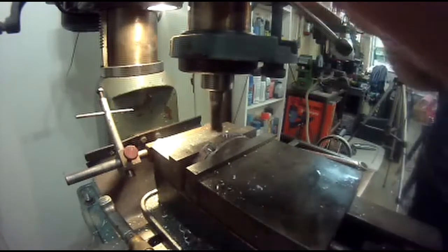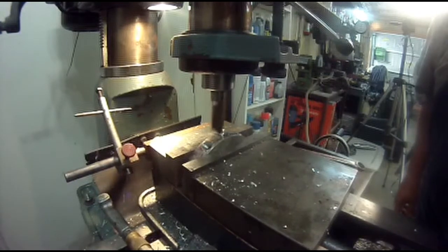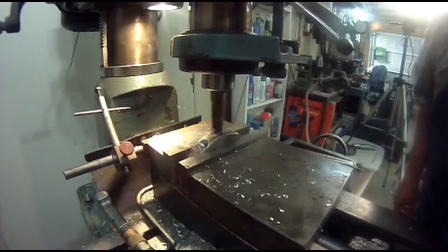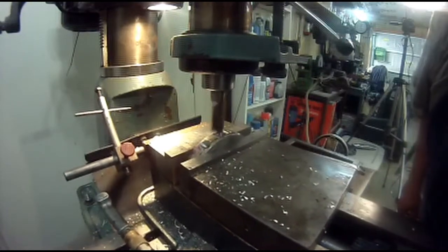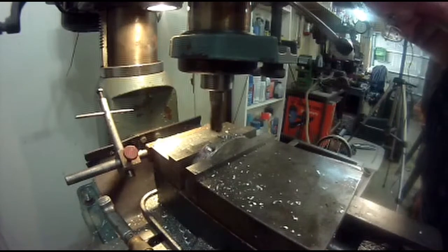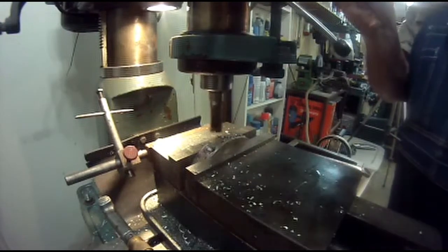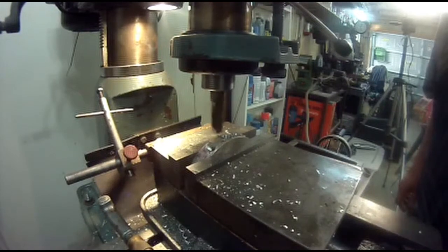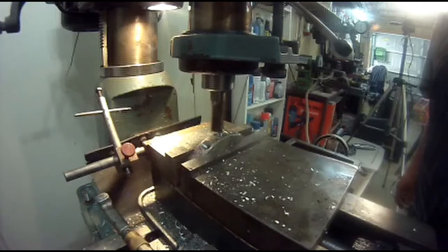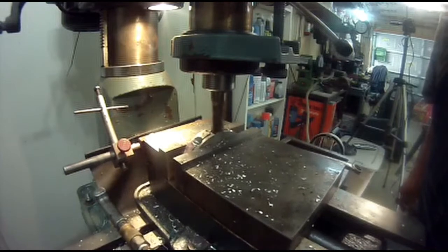I'm gonna see what it looks like. My flat looks good. I'm gonna take another 30,000ths off — to start with a total of 80,000ths off per side. From touch-off. There you go, I like that better.